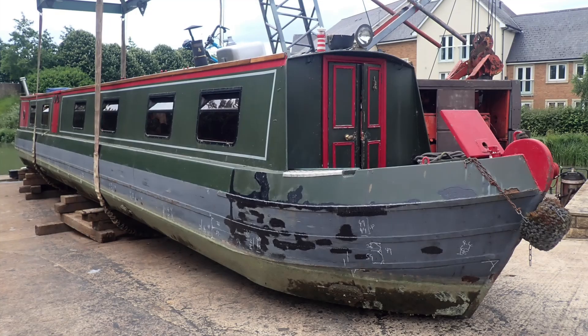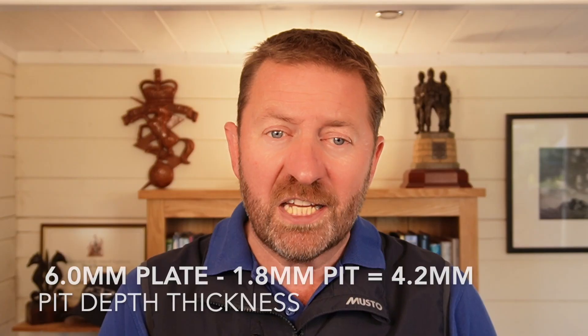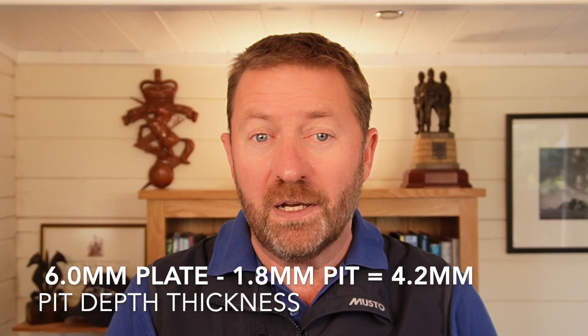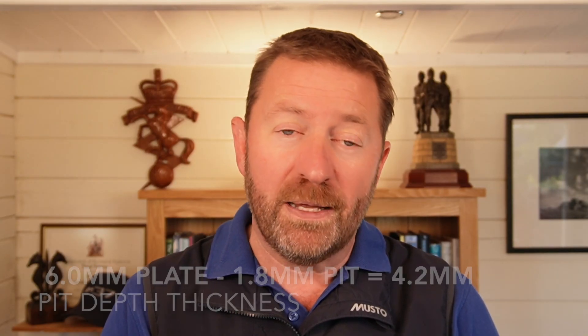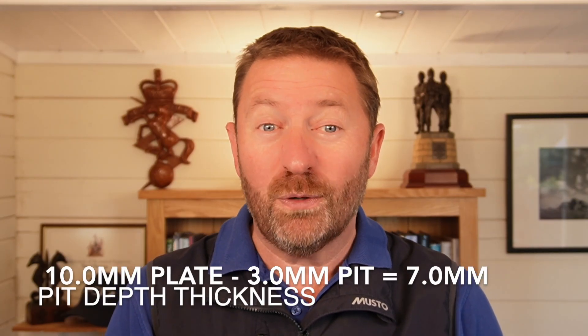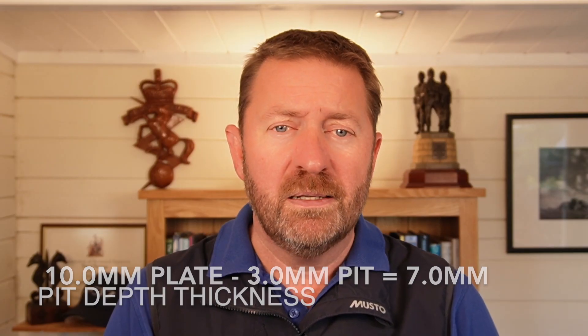Now let's get back to option two for considering thickness loss — the percentage lost method. For example, if we will not accept more than 30 percent thickness loss, then a six millimeter plate would be condemned when the pitting depth exceeds 1.8 mm, leaving 4.2 millimeters of steel thickness in the pits. But by that same measure, so would a 10 millimeter plate with 3 millimeters of pitting that still had 7 millimeters of steel thickness left in the pits. But of course we often don't know the actual steel thickness used when the hull was built, due to the variation between nominal and actual thickness. This could render a huge number of hulls uninsurable while still having over 4 millimeters of steel thickness remaining.